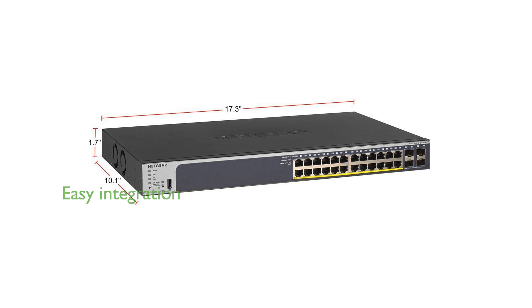Designed for both desktop and rack mount installations, the switch comes with all necessary mounting hardware, making it easy to integrate into any network setup. The product is backed by a limited lifetime warranty and next business day replacement, providing peace of mind with reliable support and protection.